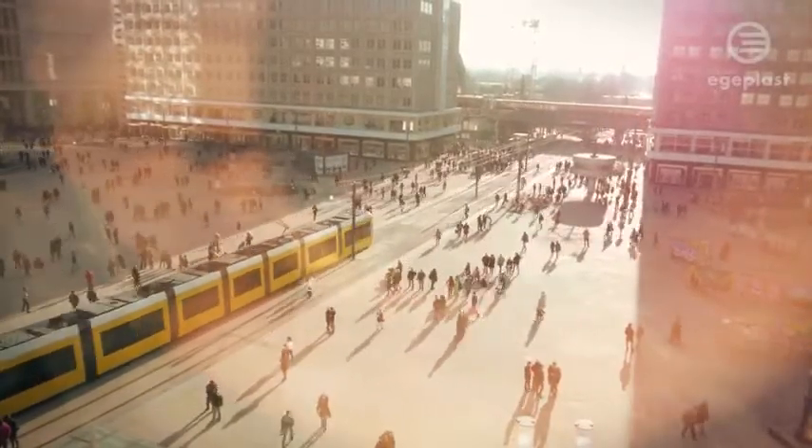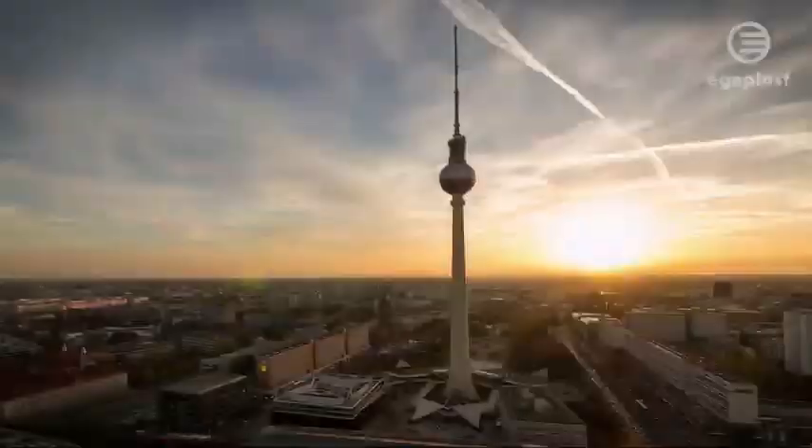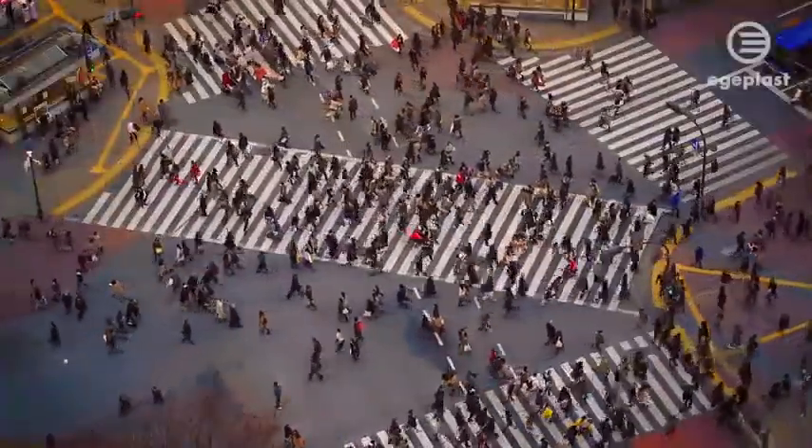Our world is constantly on the move. Roads, railway tracks and paths are the precious lifelines of urban mobility. Every disruption in this area implies loss — loss of time, money and quality of life.